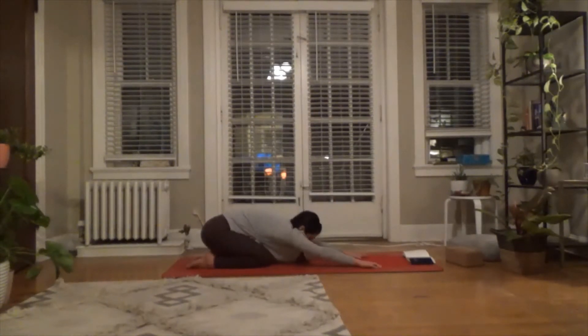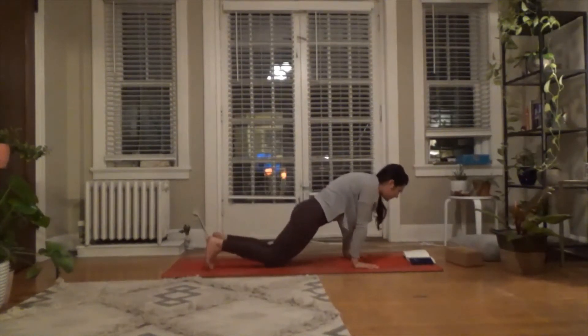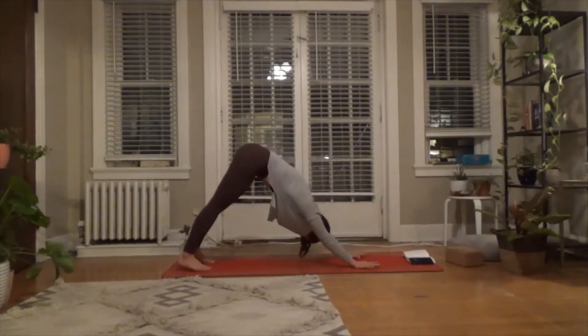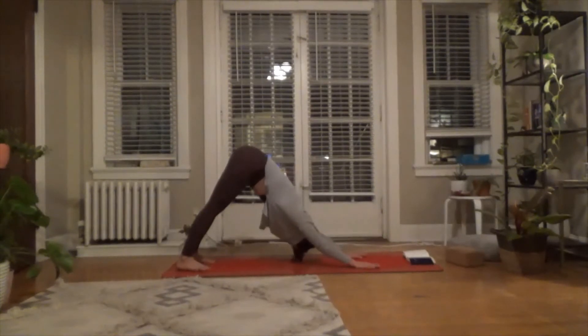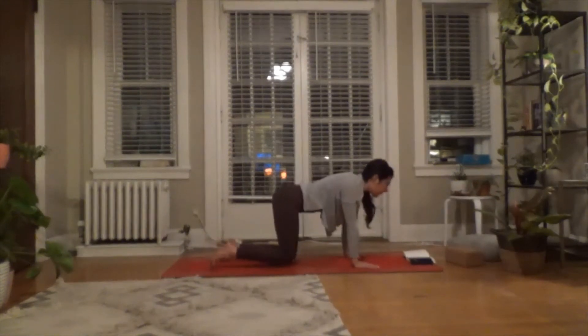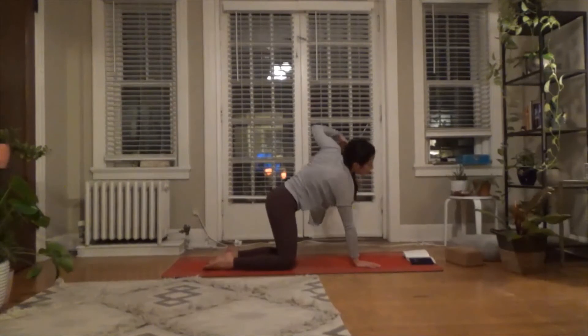Inhale, come forward into tabletop, then exhale — tuck your toes, finding downward facing dog on the out breath. Then exhale, lower your knees back down to the ground. Keep the spine neutral, maybe tone up your belly a bit more. Reach your left arm up to the sky, take a breath in — maybe adding a stretch through the wrist and fingers.